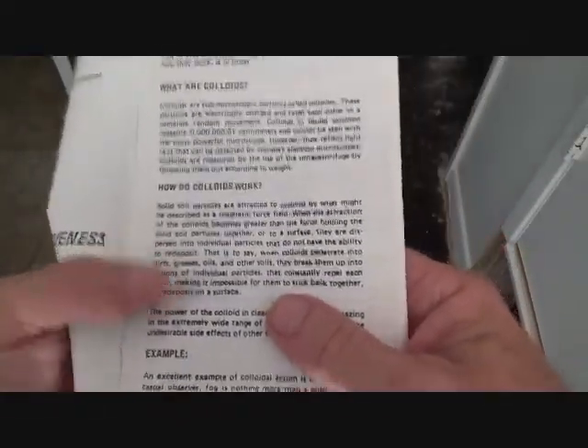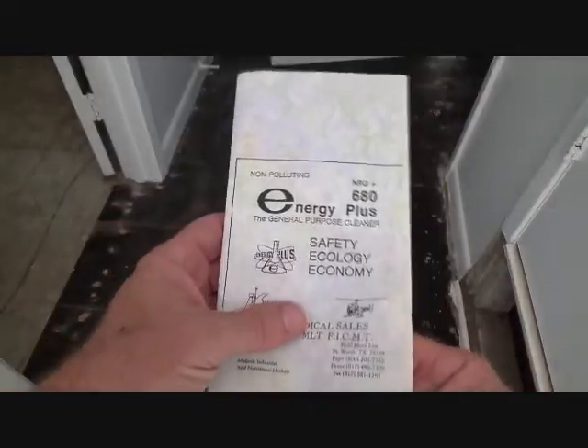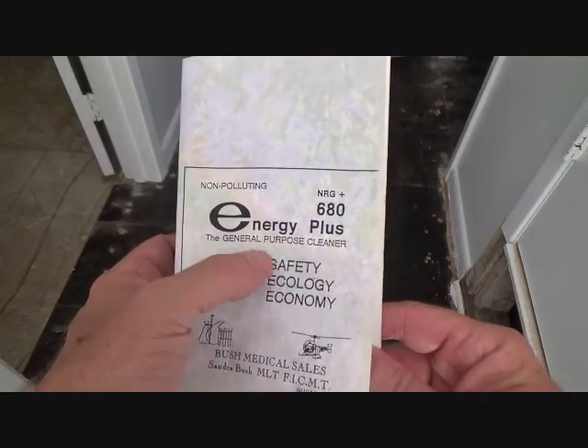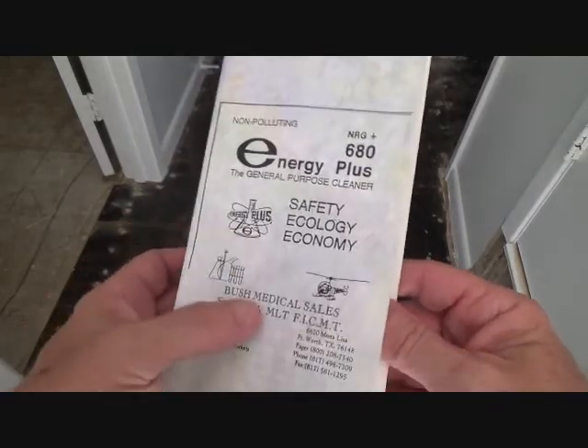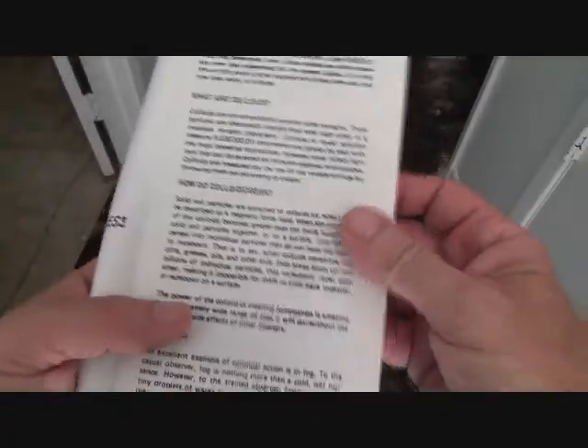It's pretty interesting — I'm hoping it's going to work. But if you can't get this exact product, 680 Energy Plus general purpose cleaner, maybe you can get something like it.